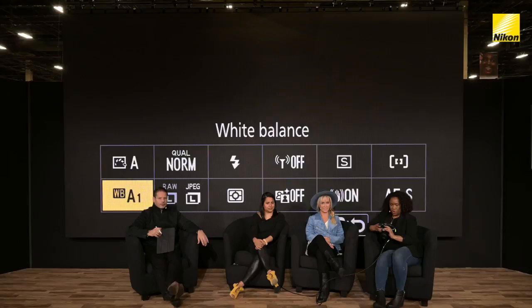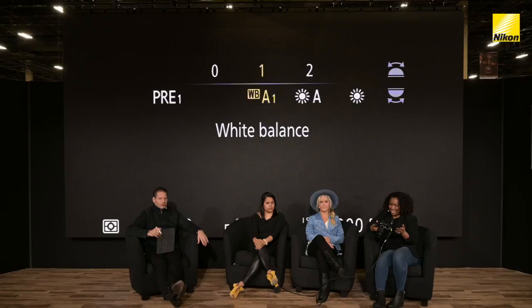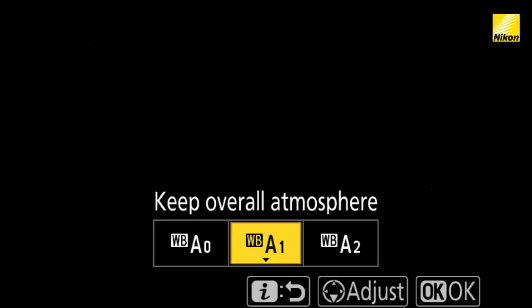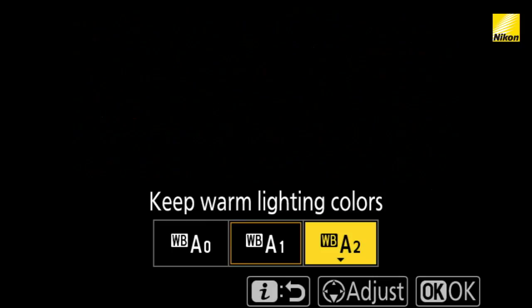You can also use A1 to keep the overall atmosphere and color temperature that you're seeing. And then the last choice is A2 — if you like the warm colors that you're getting, you can choose between these three. Using that I menu can get you there really quickly on the fly, so I can switch my white balance without my client being any the wiser. Those are mine.